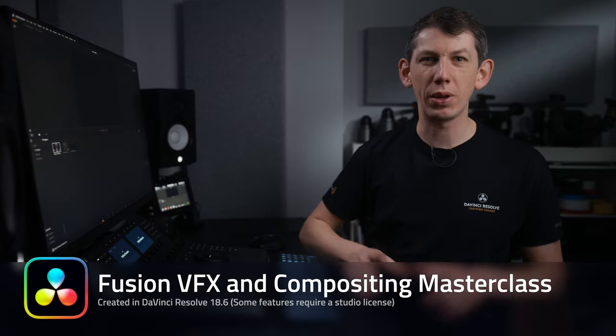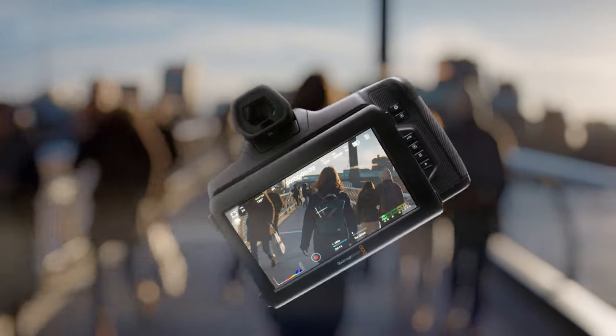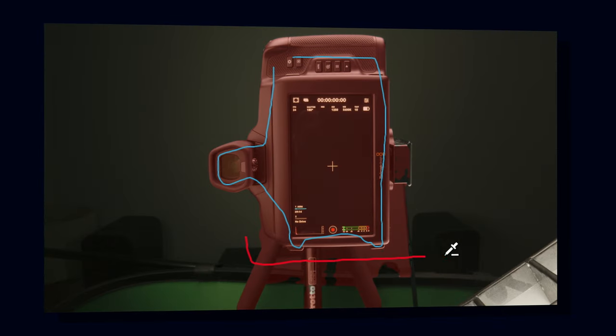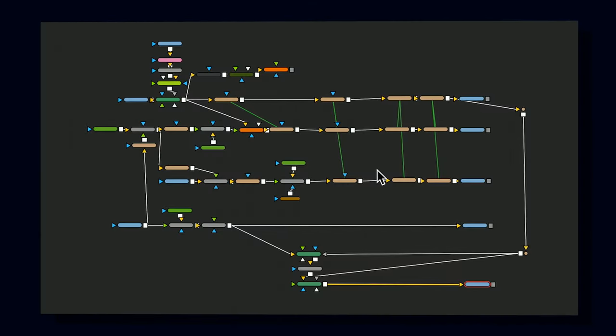This masterclass is all about building complex animations in Fusion. We're going to show you how we turned this into this. We'll be covering how to color grade your VFX with media out nodes, magic masks, planar trackers, point trackers, expressions, instance nodes, the spline editor, light wraps, and much more.